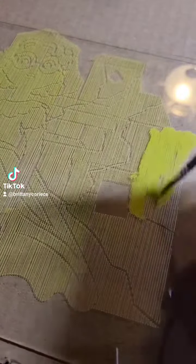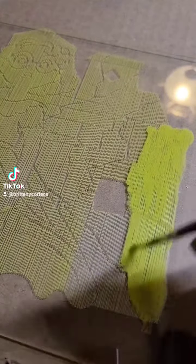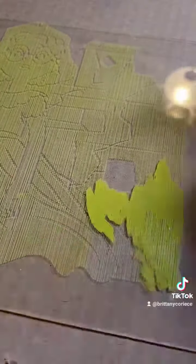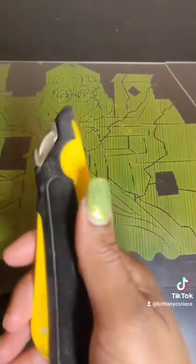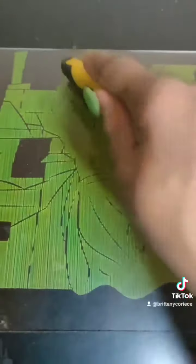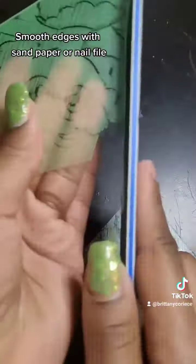Let's go to the blazer. Cut the top with a box cutter, then smooth the edges with sandpaper or a nail file.